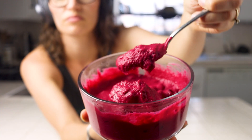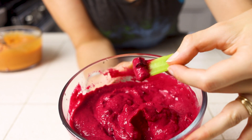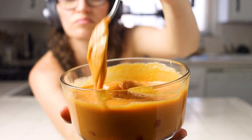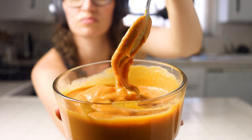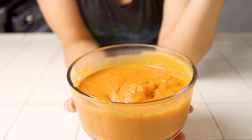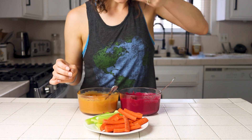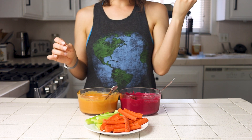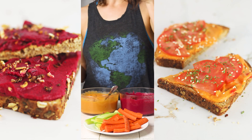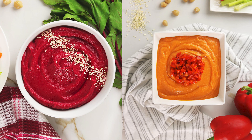This beautiful magenta color of the beet hummus gets me every time — it is just so pretty. The combination of sweetness from the beets and the classic hummus flavor are well balanced and tasty, while the roasted red bell pepper hummus is sweet and roasty in a completely different but delicious way. Homemade hummus is better than the store-bought stuff — it tastes better, it's better for you, and it's easy to impress people with. These go great with carrots or celery sticks, on rice cakes, or in sandwiches. If you're following a whole foods plant-based diet, you now have the skills to make all kinds of hummus in your own kitchen.